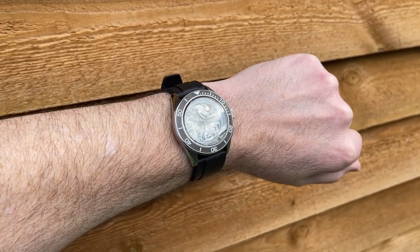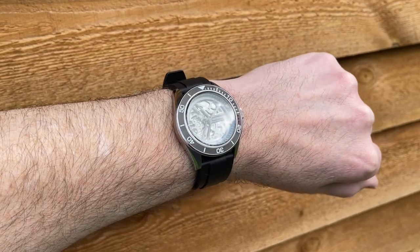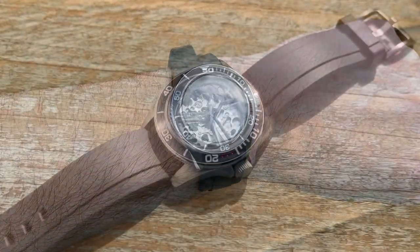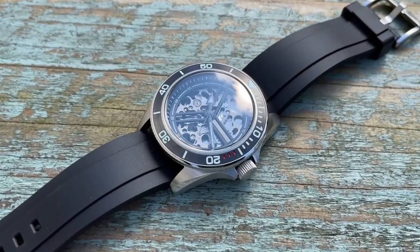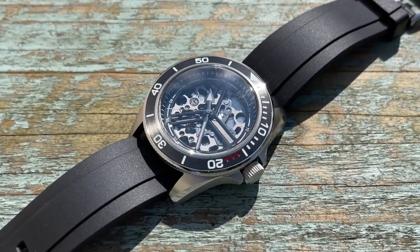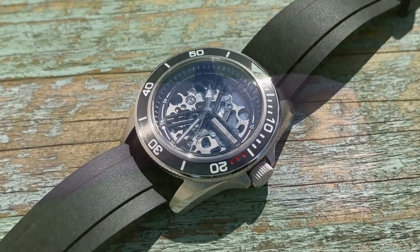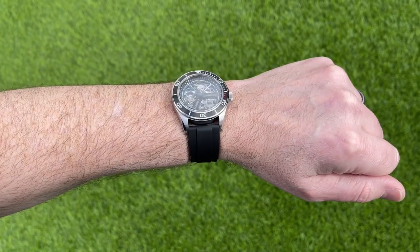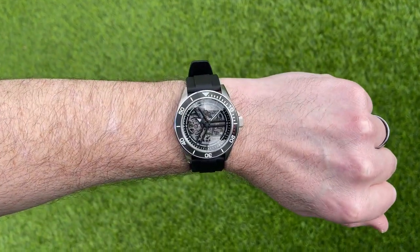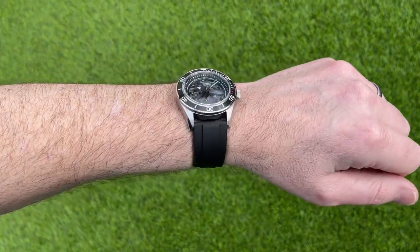Now as you'd expect there are a few weaknesses. The thickness — it's only a 200-meter dive watch and yet it's well over 13 millimeters thick. The bezel action and alignment aren't fantastic, and the alignment is ever so slightly off. Another weakness is legibility — in indirect sunlight it's not great, that domed crystal isn't helping, and with a skeletonized dial and almost color-matching hands it's not the most legible watch. Personally I tend to prefer watches like this on stainless steel bracelets, but unfortunately that's not an option here — only the FKM strap and a leather strap, though leather and dive watches don't really go.